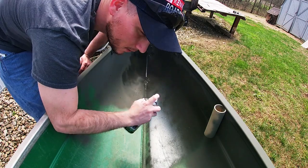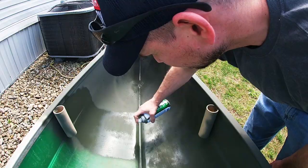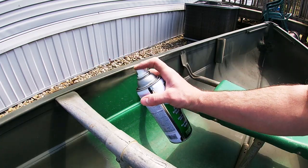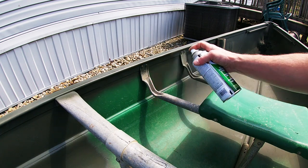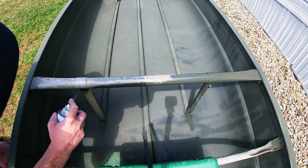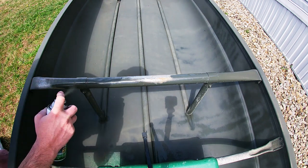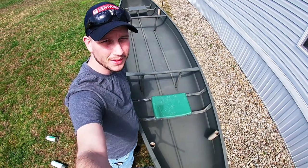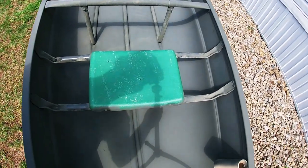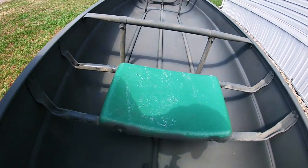Definitely a lot nicer when the wind ain't blowing. This is the last of the green paint - all we got left is to finish painting that seat and then the boat will be fully painted. Let's go ahead and finish that.